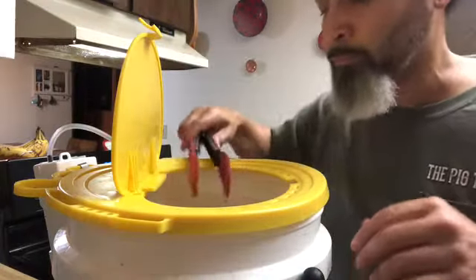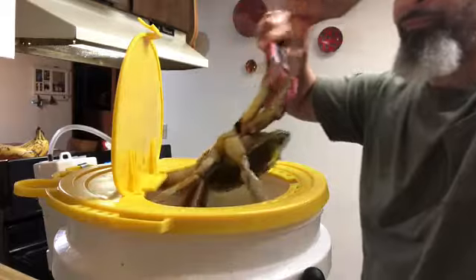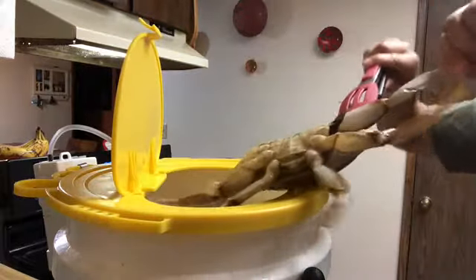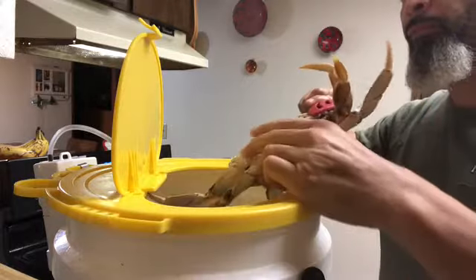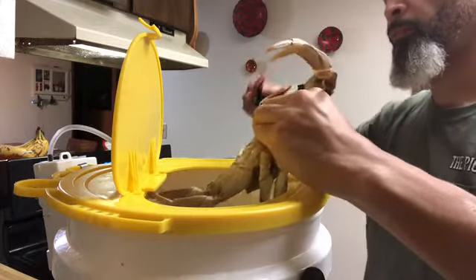Pay close attention to how I handle these crabs. If you haven't handled crabs before, pay attention because they will chop your fingers up real nicely.